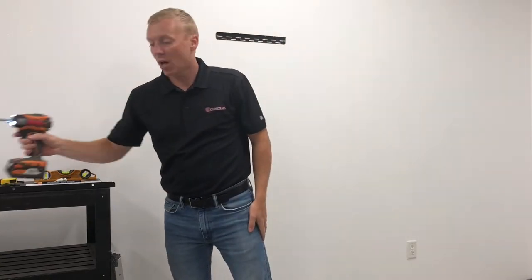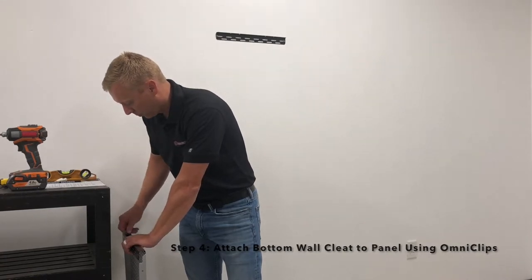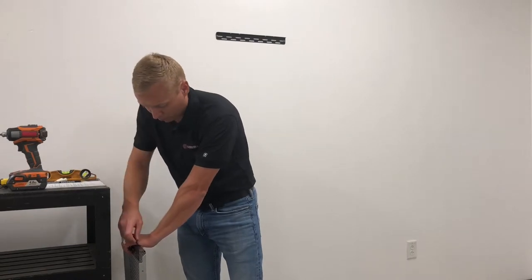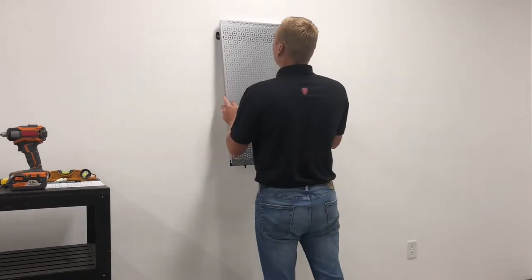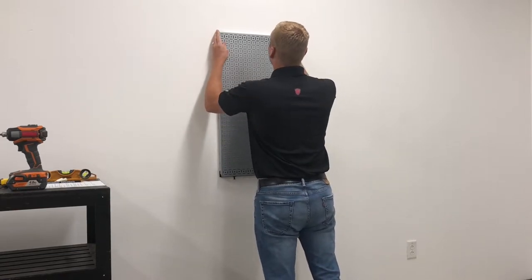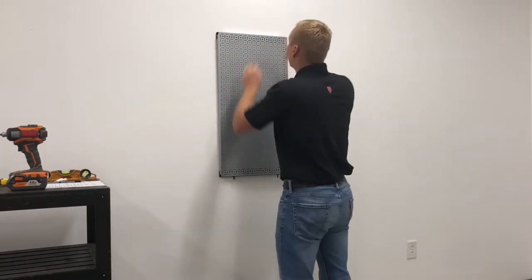Now that we have our top wall cleat up, we're going to go ahead and take our bottom wall cleat and attach it to the panel. I'm going to go ahead and hang our panel on the top wall cleat. Make sure that it's centered on the top holes.